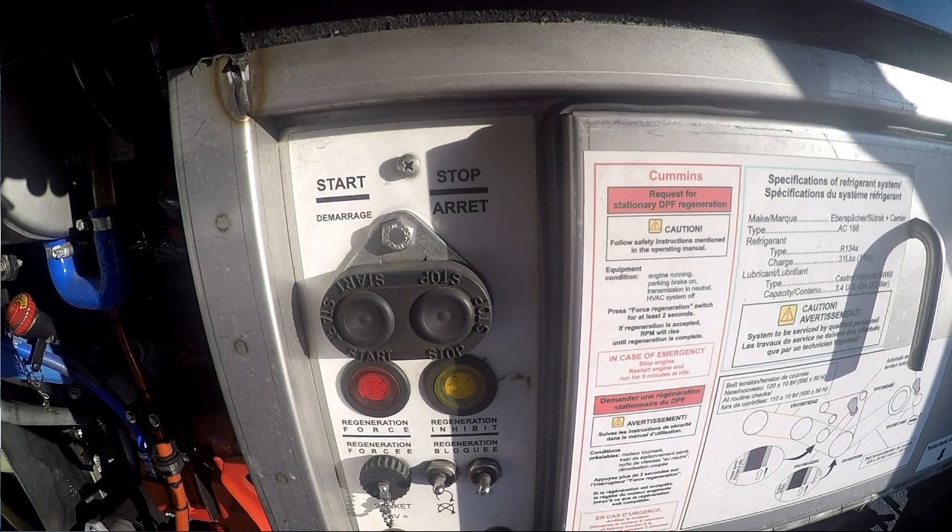Do not touch the brake or any of the switches to disengage the regeneration, or you will have to start the process again.